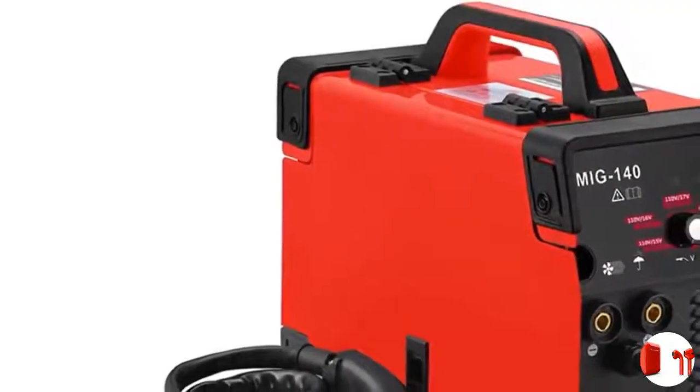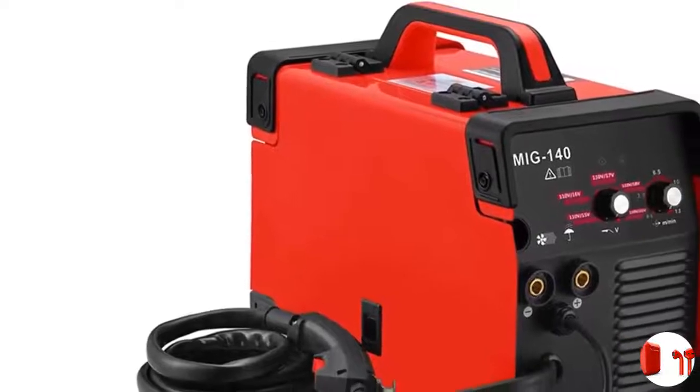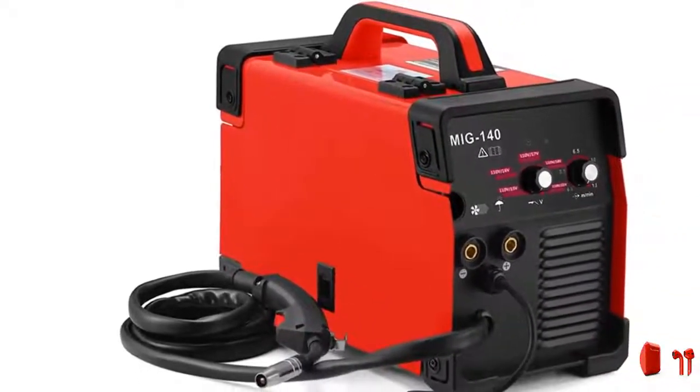The Forney Easy Weld 140 FCI machine uses flux core wire. Applications include do-it-yourself, maintenance and repair, metal fabrication, and hobbyist.